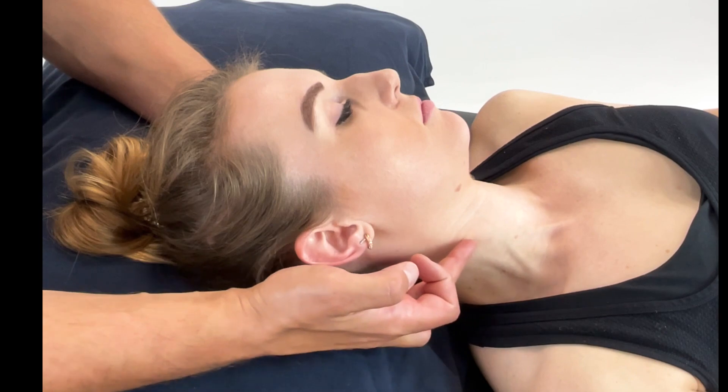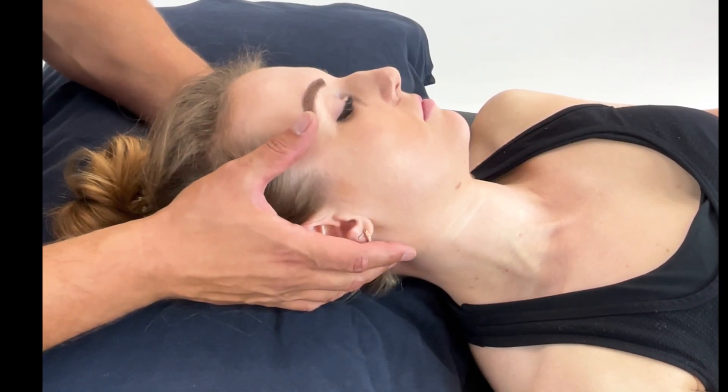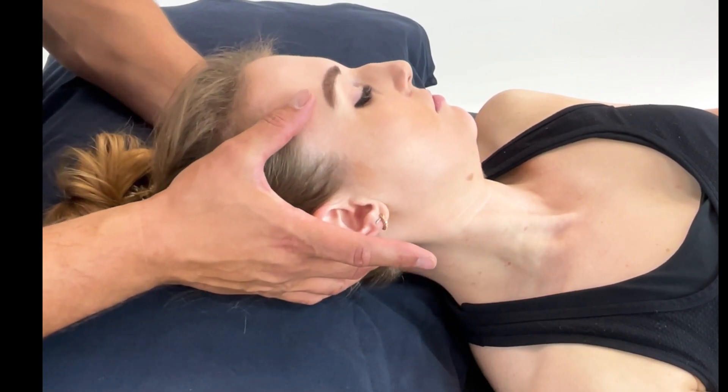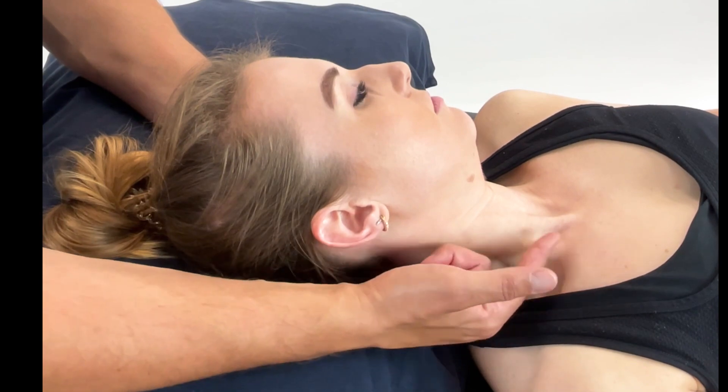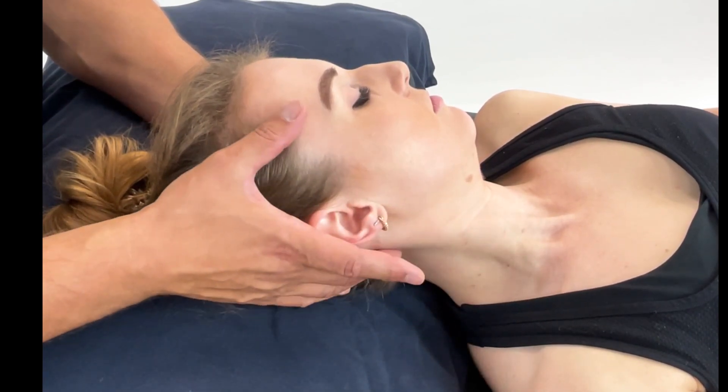If on some patients you are struggling to actually see or get the landmarks for the SCM, you can ask the patient, as they rotate the head away, to slightly move into flexion. They lift the head, and you can see all the line of the SCM and its attachment sites, and then they can relax.